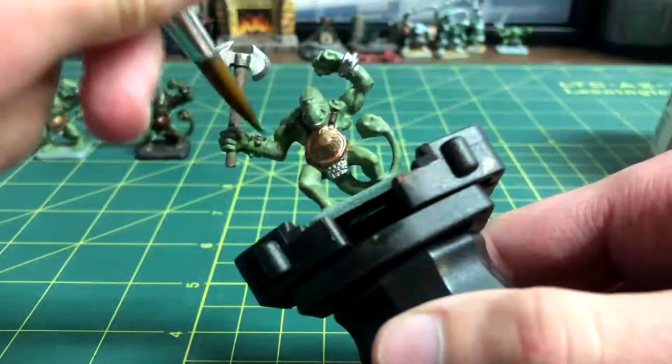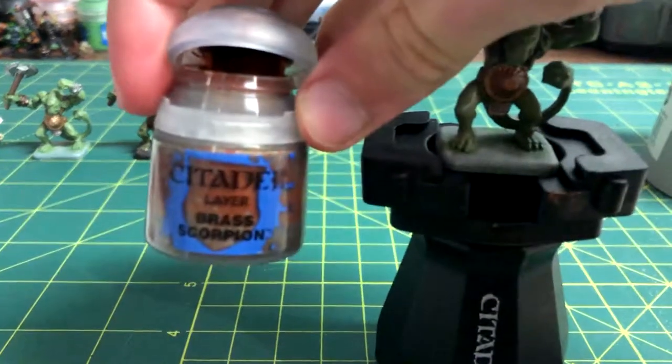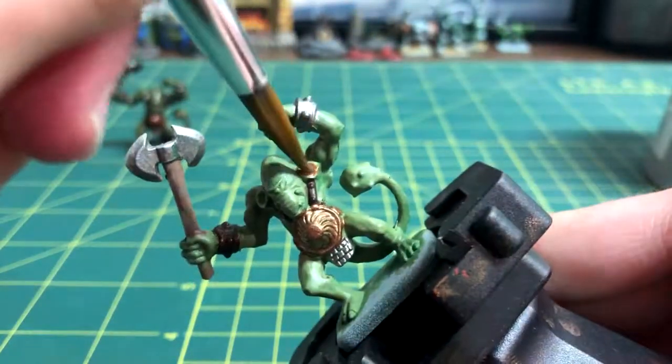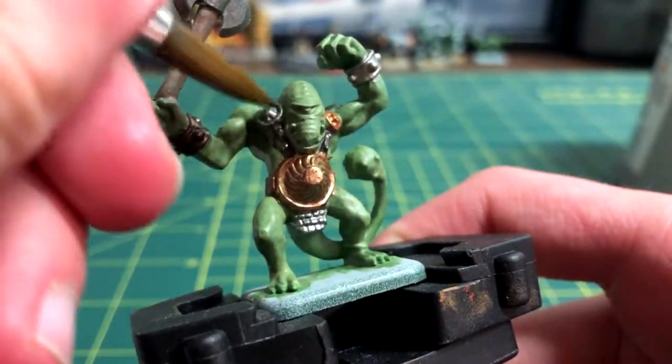Gorthar Brown gave the axe handle some color, and Warplock Bronze was used on the other bracelet. For one of the shoulder plates, I put on some Brass Scorpion, but I made it too watery, so I put on a second layer after. I got out my Leadbelcher once more for each of the tiny buttons on the straps, and for the other shoulder plate.